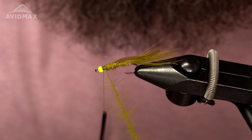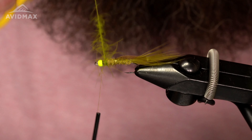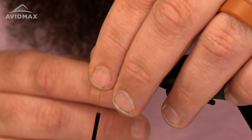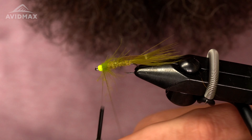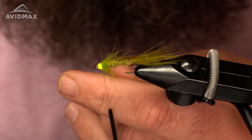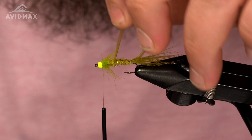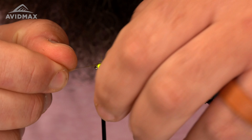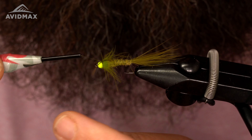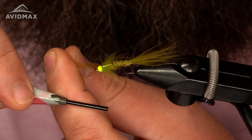Then I'm just going to start wrapping this forward. It gives this fly a super buggy look — CDC is a great material for movement, it's one of my favorites for sure. Capture that loop off, a couple wraps of thread, sneak that out, and then fold over our scud back. That should splay those legs out to each side — capture that off right there.